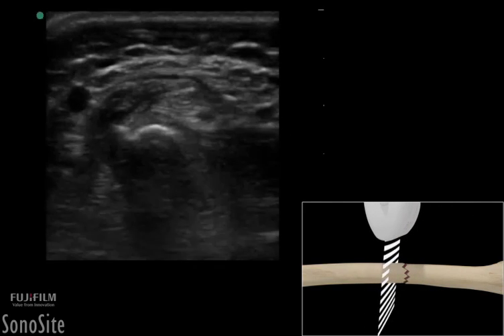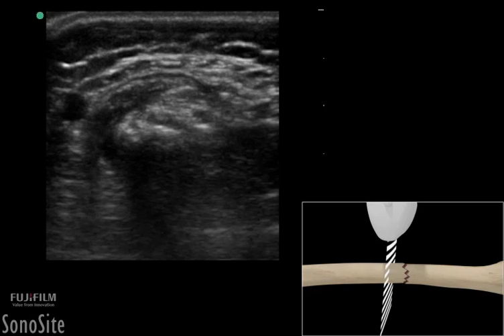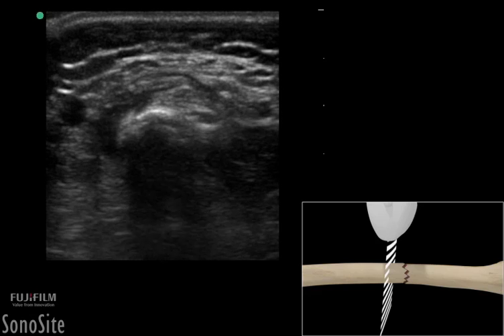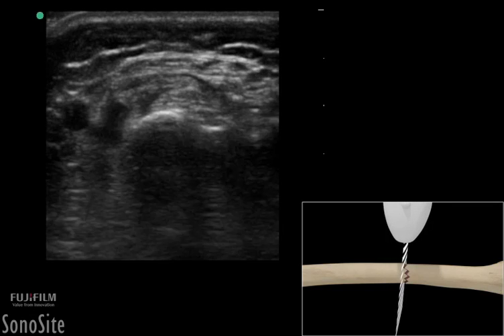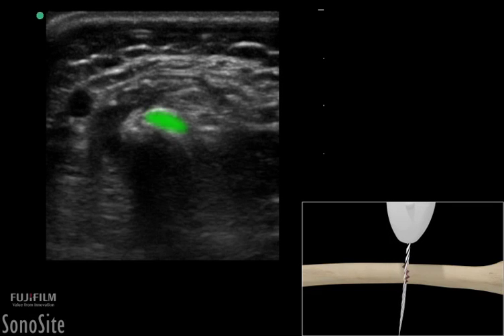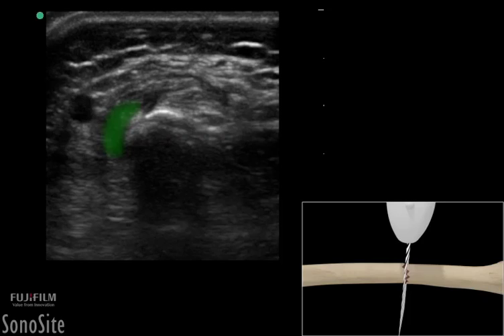The transducer should then be rotated 90 degrees counterclockwise with the orientation marker directed toward the patient's right side. The transducer is slowly translated down the injured extremity. The fracture will appear as an isolated, hypoechoic region in the hyperechoic bony cortex with an accompanying fracture hematoma.